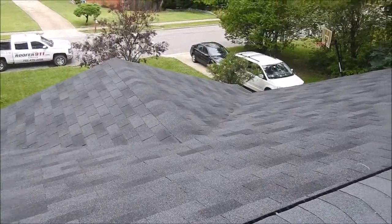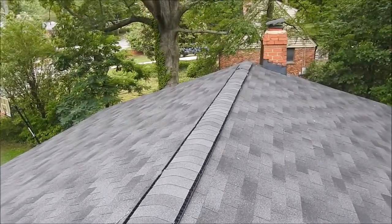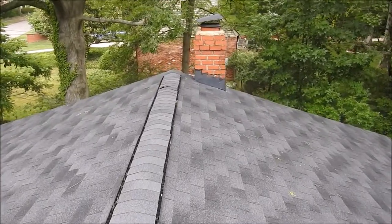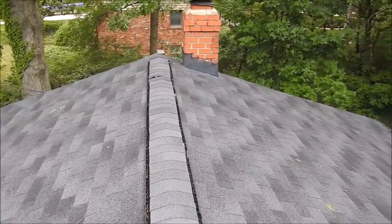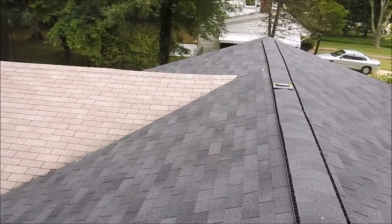My name is Steve from Roofer 9-1-1. We specialize in roof replacement in McLean and all areas in Northern Virginia. I can be reached at 703-475-2446, and our estimates are always free.